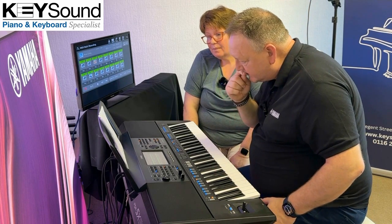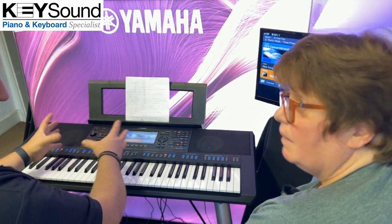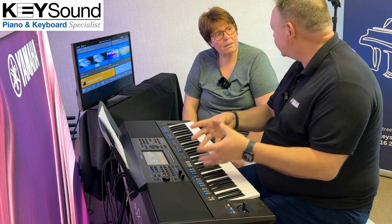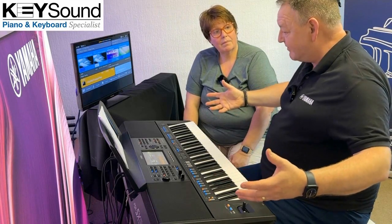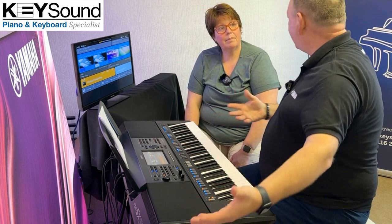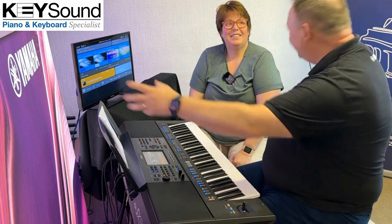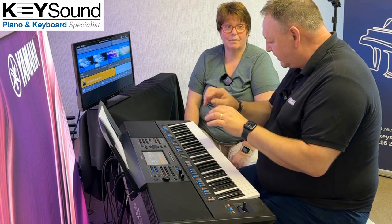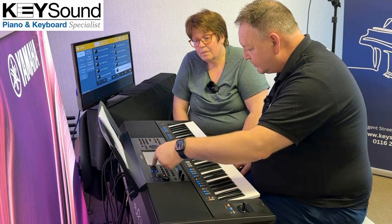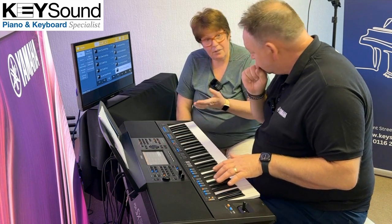He needs to understand a wide range of styles and genres. I'm going to take you to the style engine of the instrument. We've got 575 styles on board. Styles are, for want of a better term, backing bands — it's like having 575 bands on board, ranging from Strauss, Andre Rieu, Lady Gaga, U2, all your favourite bands. Of course they're not called those names on board, but if you go to the styles you've got pop, rock, rhythm and blues, dance. And that's exactly the kind of things they need to learn for GCSEs.